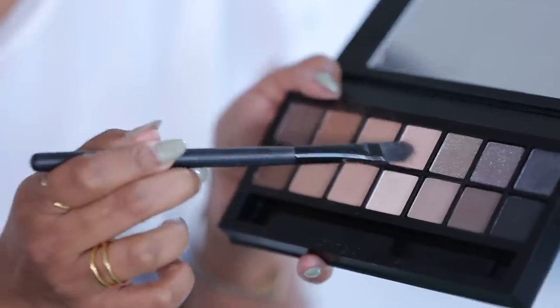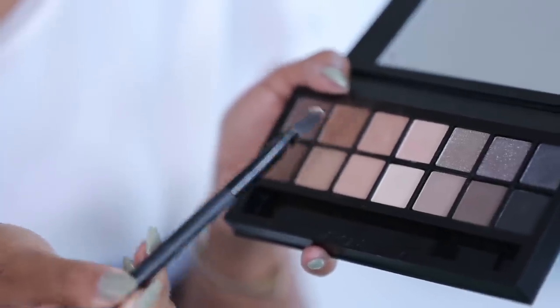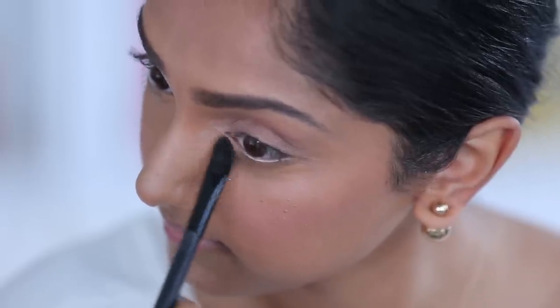Last touch to the eyeshadow — I'm going to blend these two shades together to add a little bit of starlight and pop to the eye right in the corner. And what this does is it really just opens up your eyes.